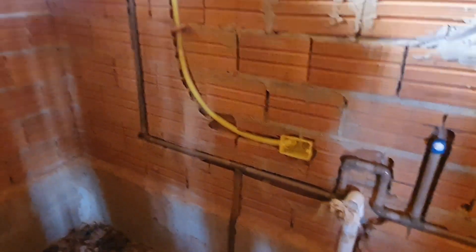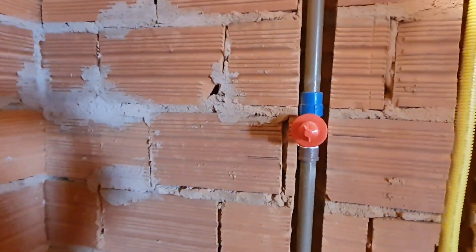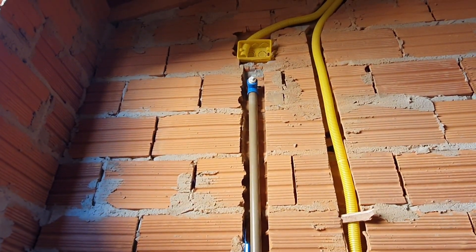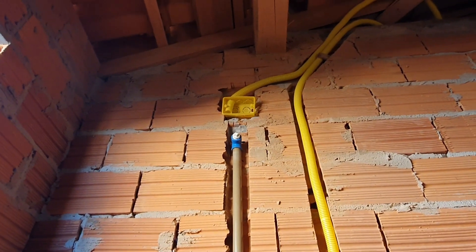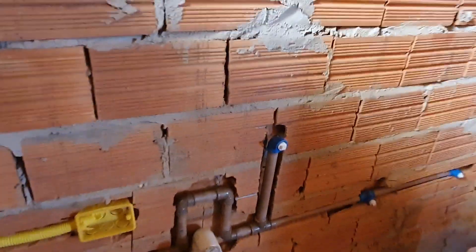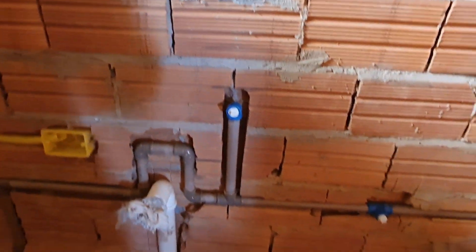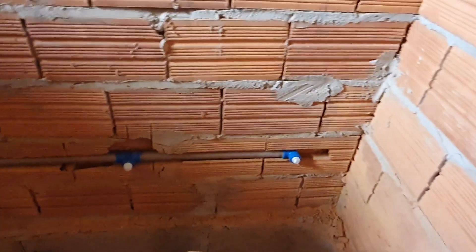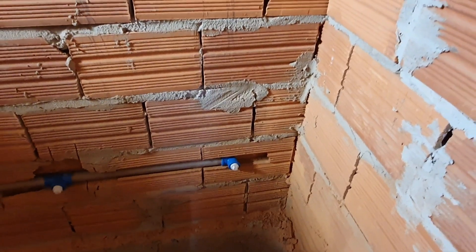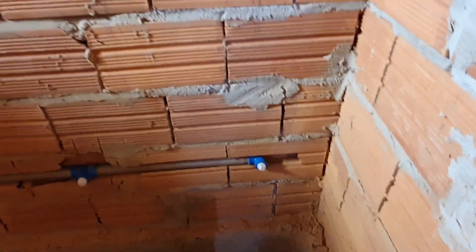As you can see, water pipes coming in underground - 25 mil water pipe, all blue joints. Going up, that's what we call the regist, to turn the shower on, up to the shower fitting. Electric supply for the shower, electric supply for the hot water heater under the sink, water supply for the sink, water supply for the toilet.